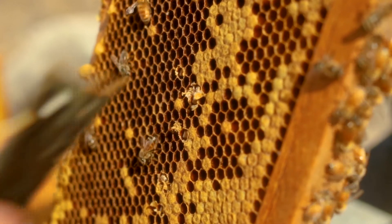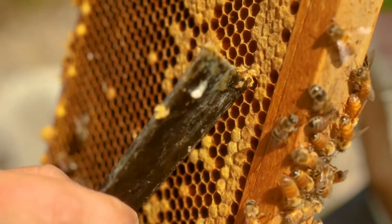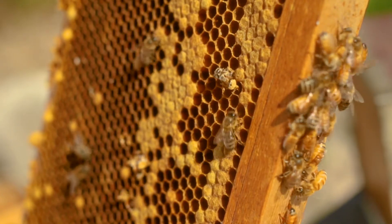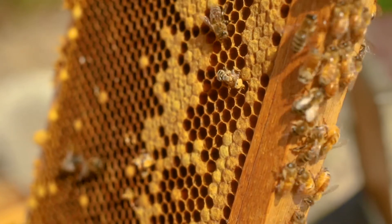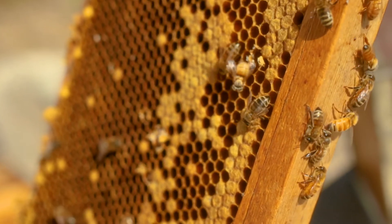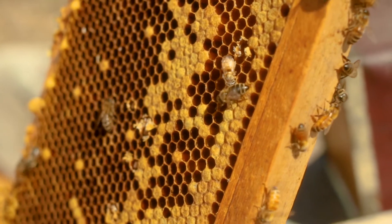There she goes. You can tell she looks a little softer, kind of wet. She'll groom and eat, and by the end of the day, she'll be hard to pick out from the rest of the bees.